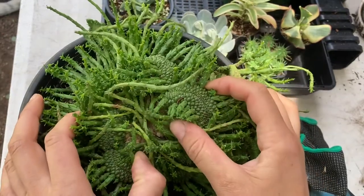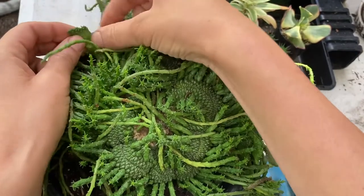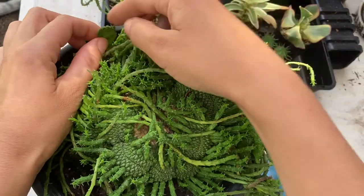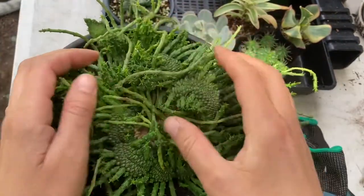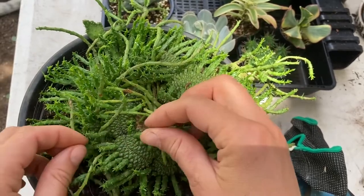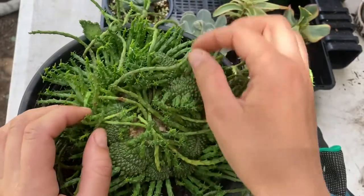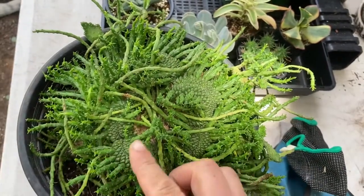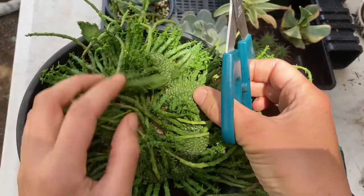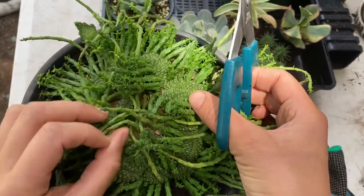This here is a very special crest. Usually Crested Euphorbia grows something like this — fairly thin and it waves around like a coral — but this one is at least five or six times thicker and there's a lot more of the tentacles growing outwards as well. This one is actually quite rare; I haven't seen many that would crest this way before. But the question is, how are you going to separate these out?